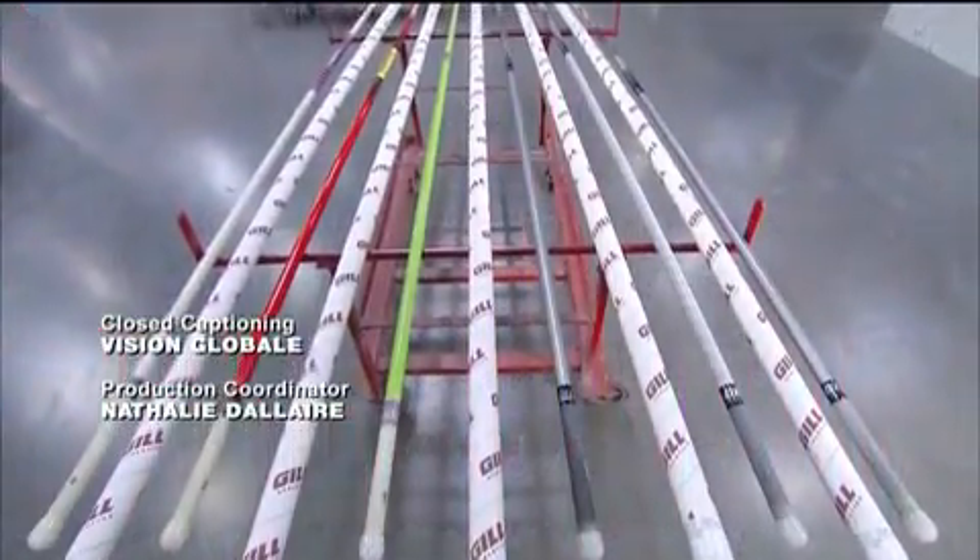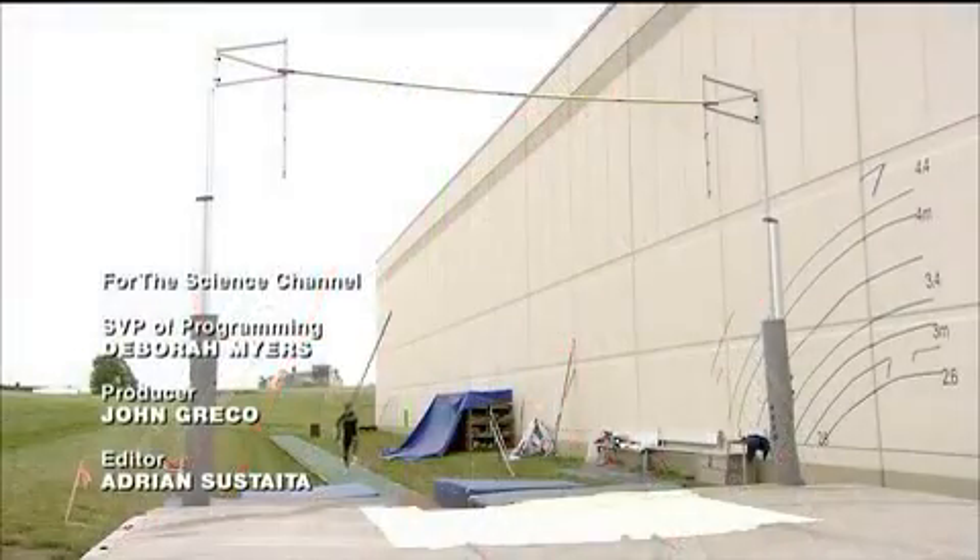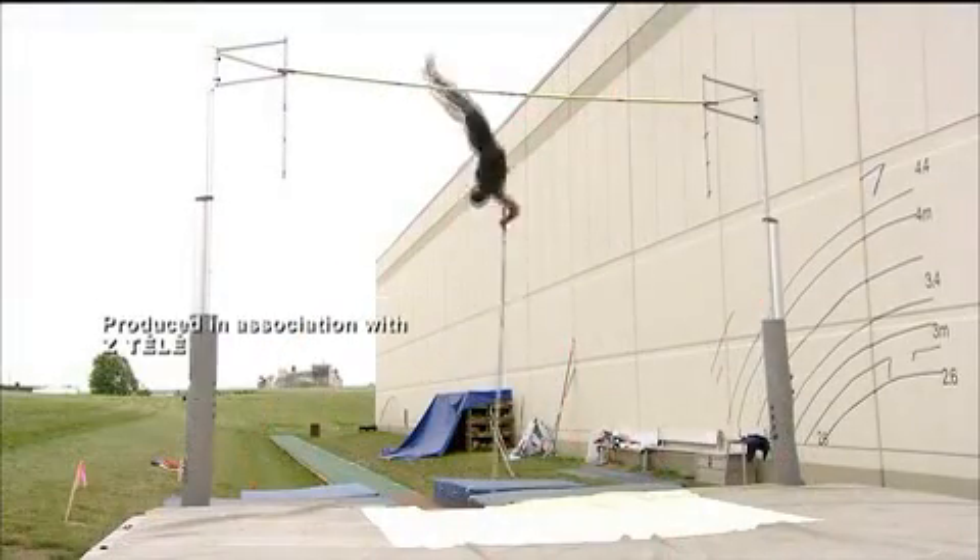A pole designed for a heavier vaulter has to be stiffer than one designed for a lighter vaulter, because the pole has to propel more weight with the same degree of bending.